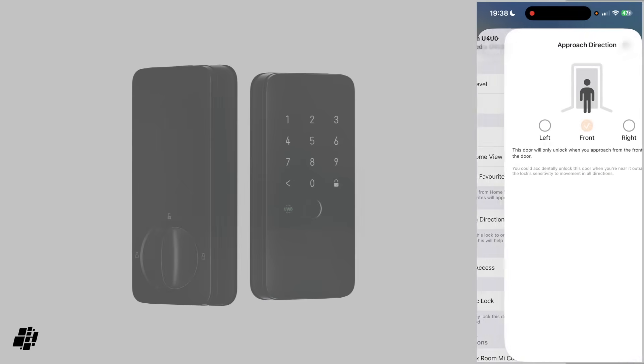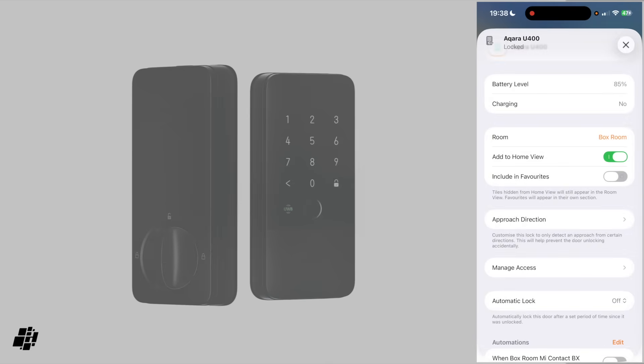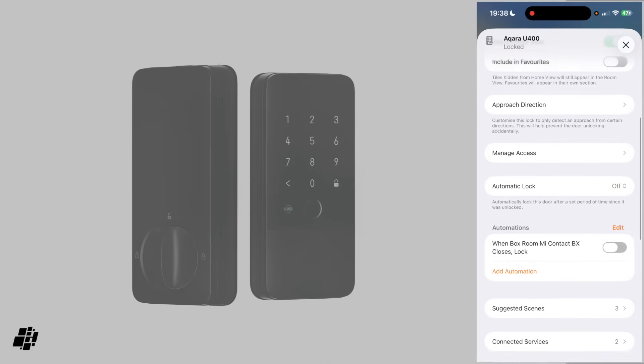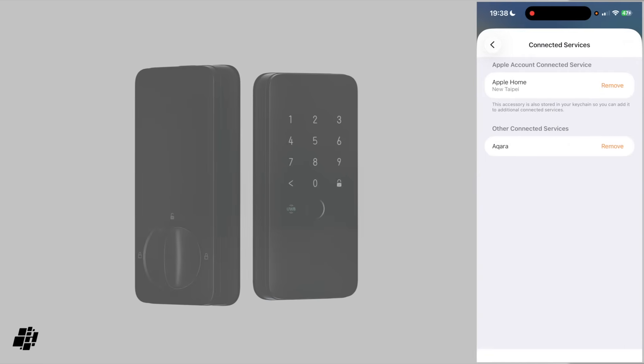Here you get the option to select when the lock reacts to the signal from your phone — left or right — with front being turned on permanently by default. This is going to be helpful for people that live in apartments, or maybe have their main door at the side of the house, down a side alley, for example. Other than that, there is nothing out of the ordinary, and I've also already added it to Aqara Home.